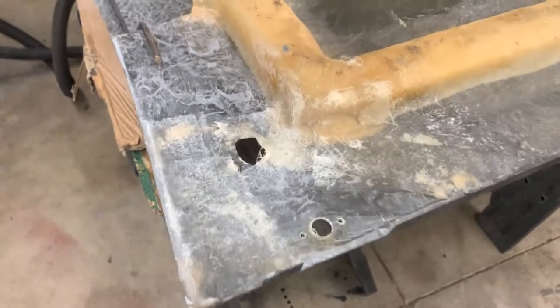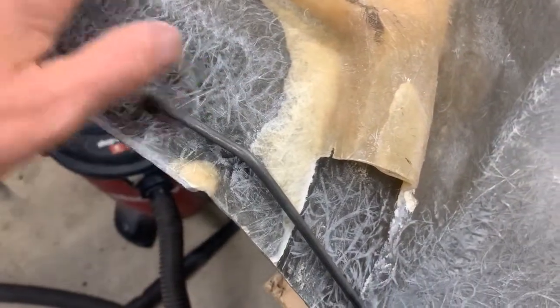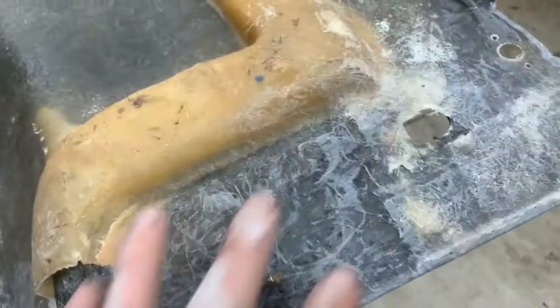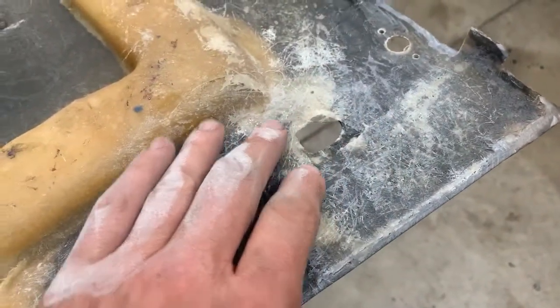Alright, so as you saw on the time lapse, I did my best to scuff this fiberglass up real good with the 36 grit. You can see here where it's kind of dull, and I've taken the 36 grit and really scuffed this up so the new mat will stick to it. I'll put a little resin on here with a brush, resin all this in, then start setting the mat in place, and use a little resin on top. I'll probably do just one layer of mat here, since I just want enough to cover the hole up.